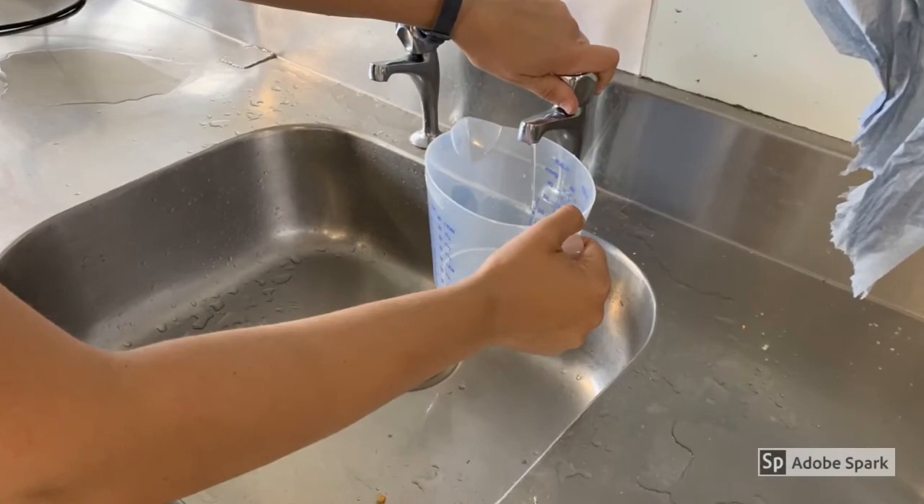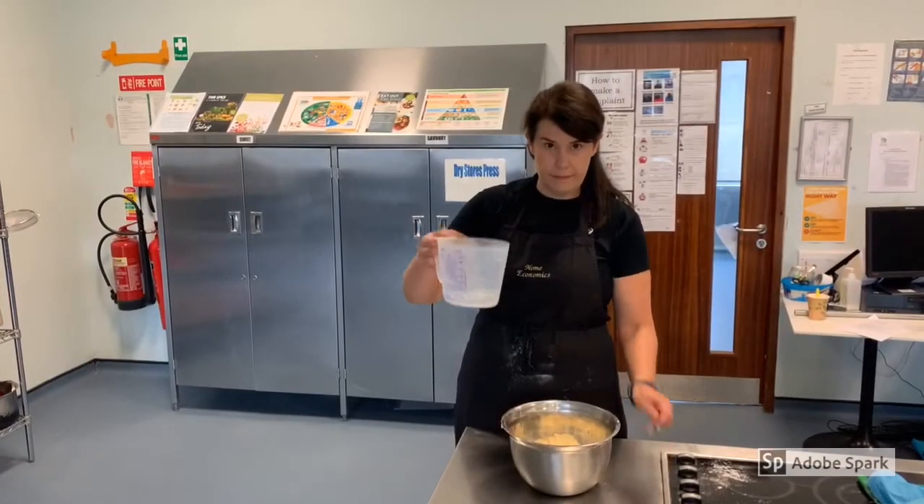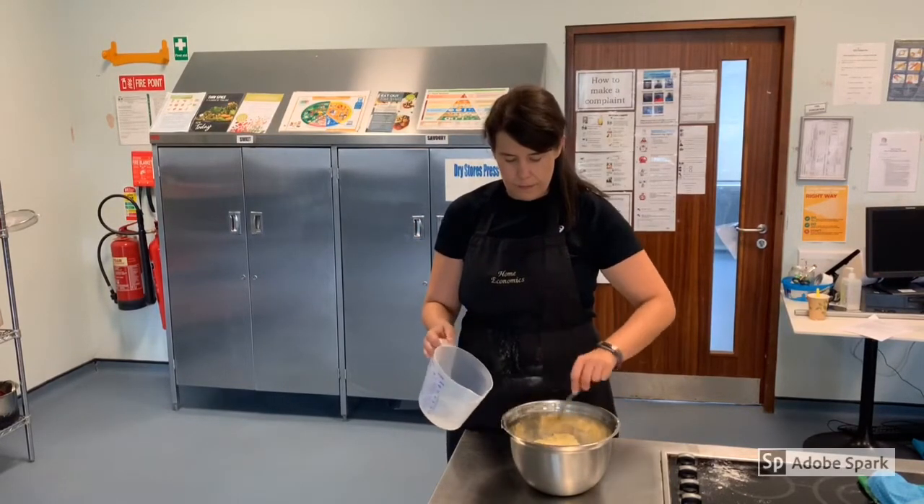Add 100ml of cold water to your measuring jug. Make a well in your mixture and add a tablespoon of cold water at a time, mixing with a knife.